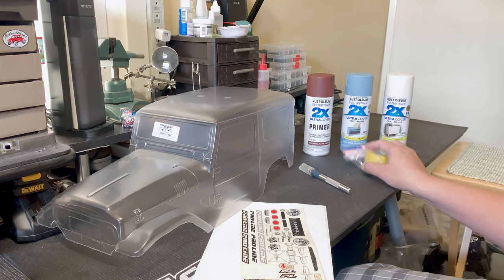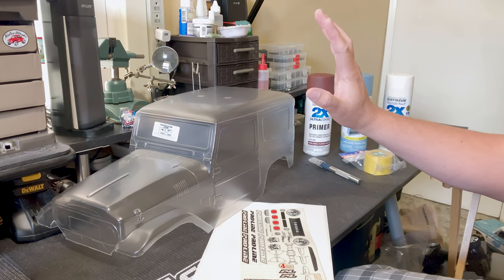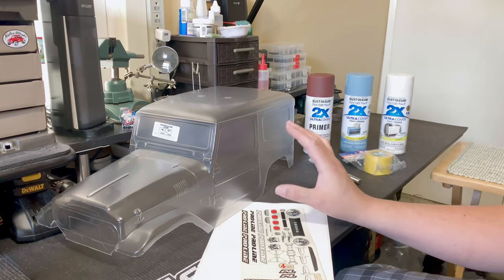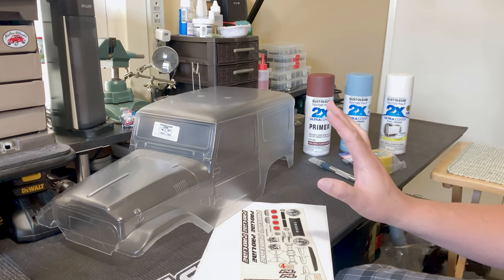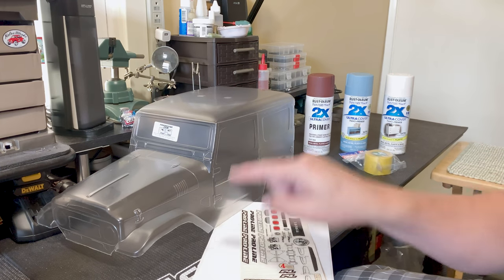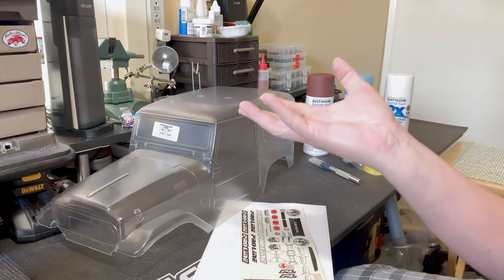Now we have everything we need. We're going to go ahead and prep the body. You want to make sure that you wash it using warm soap and water. Dry it thoroughly before applying any type of masking tape or working on it. Since we're going to be painting on the outside, this does have a protective film, so we're going to remove that first because we're not going to need it.